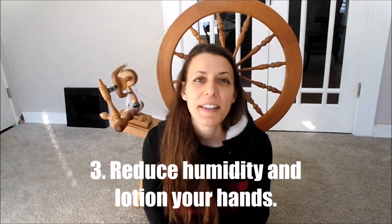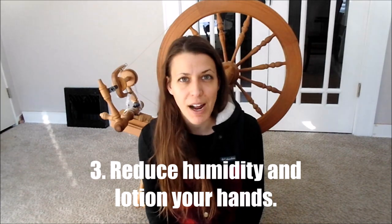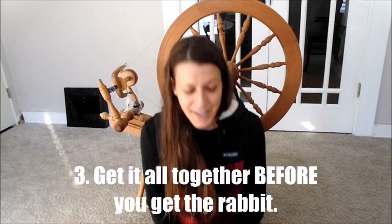Tip number three is about your environment. The day you know you're going to be shearing, set up a humidifier in the room if your air is dry. Angora is naturally clingy, so you want to reduce static as much as possible. Also, something as simple as lotioning up your hands before you trim can literally prevent a whole bunch of fighting with removing Angora from your hands and trying to work with the scissors.